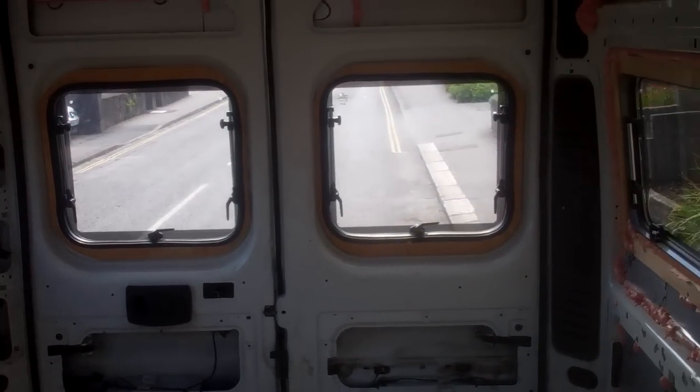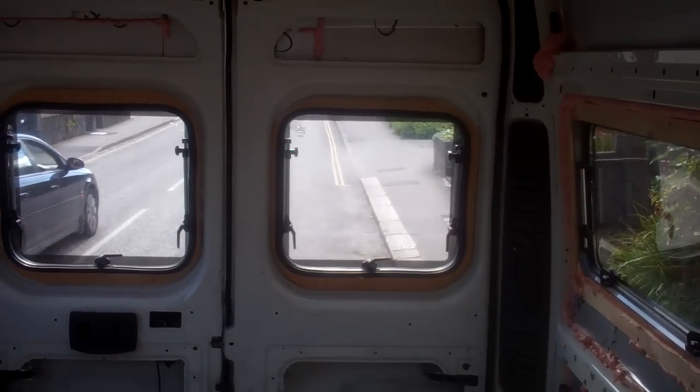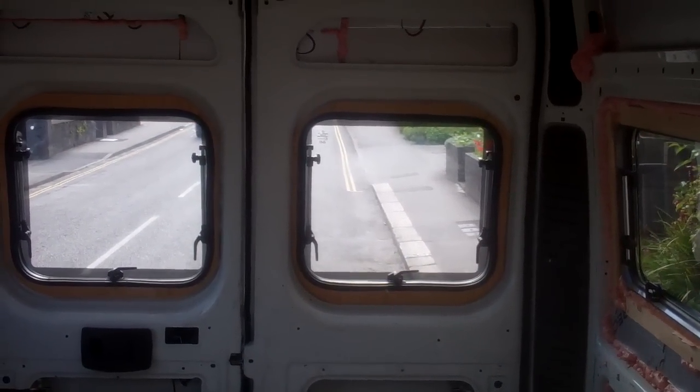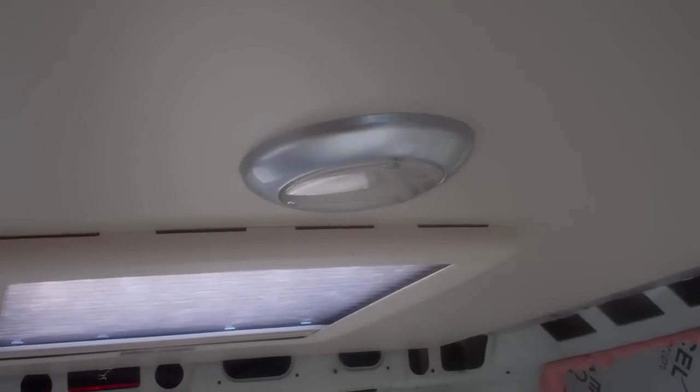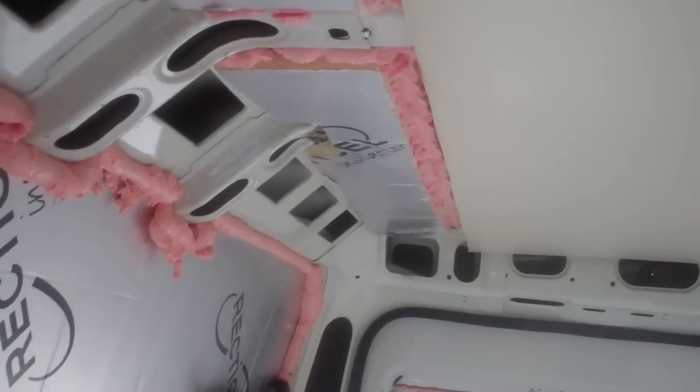I thought I'd do a quick update video on where we are on the van now. A few bits seem to be going okay. The roof is pretty much done apart from the edges where the wall units are going underneath — it's wood underneath all the way up so I've got something to screw the wall units into.